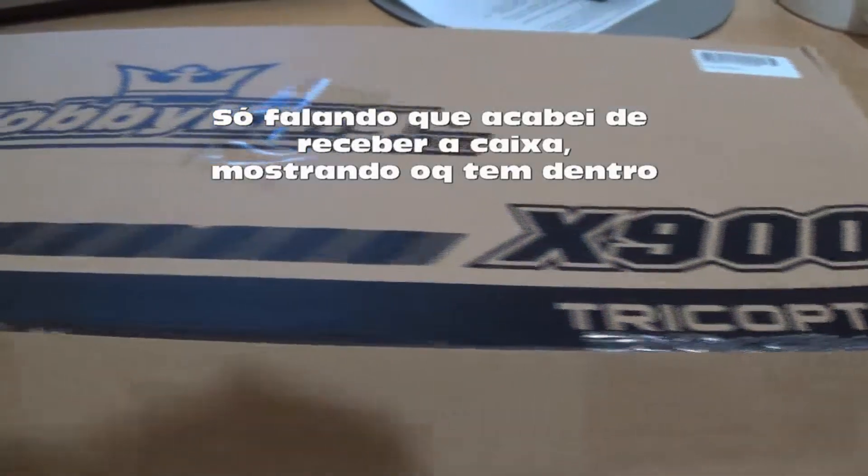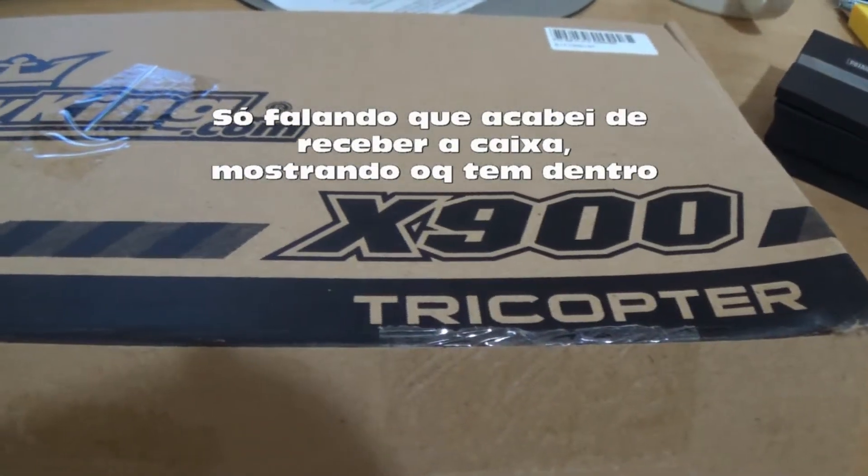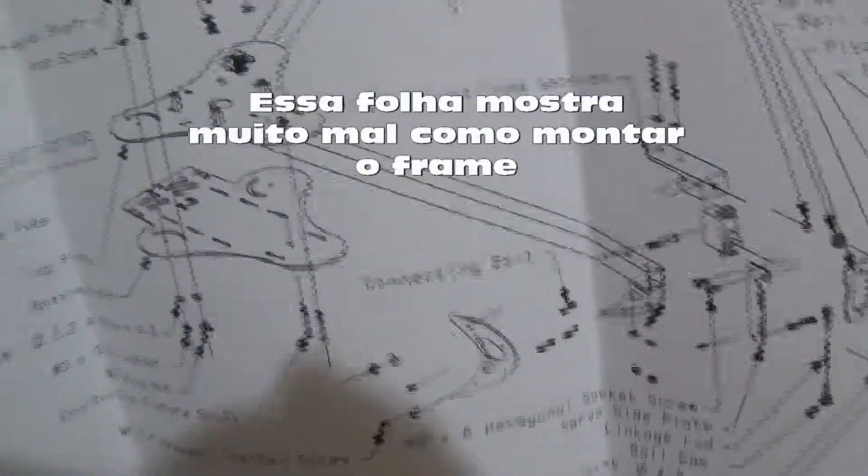Hello guys, I just received the box of the X900 tricopter frame. In the box there's a manual, just a paper where we can see how the assembly is done, the parts, the aluminum frame, all the parts and screws, etc.